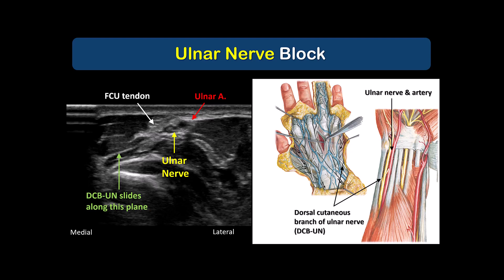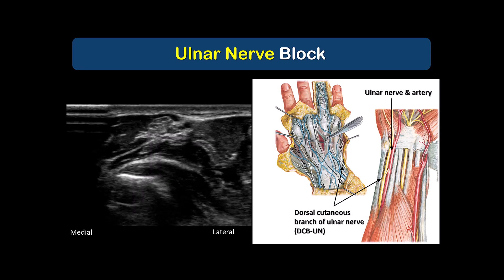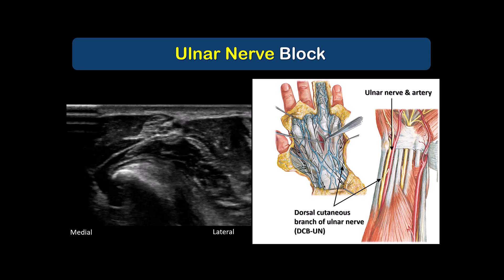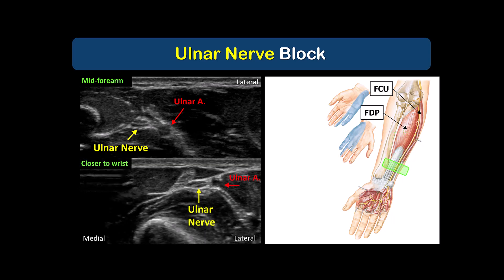The dorsal cutaneous branch runs under the flexor carpi ulnaris tendon and winds around the bony ulna to innervate the dorsum of the medial hand and the 4th and 5th digits. It can sometimes be seen separating from the ulnar nerve on ultrasound close to the proximal wrist crease. Because the palmar and dorsal cutaneous branches usually arise close to the proximal wrist crease, it's advisable to keep the probe proximal to that surface landmark. For motor-sparing blocks, we must choose a more distal injection site to avoid paralysis of flexor carpi ulnaris and digitorum profundus.